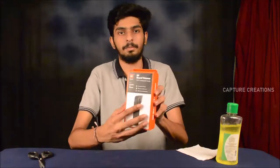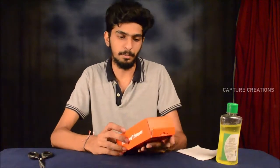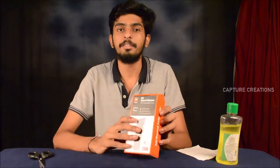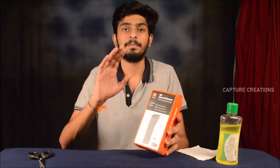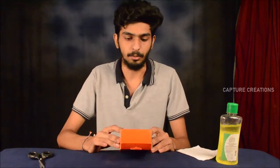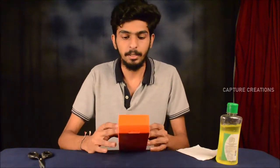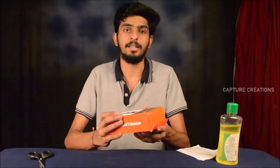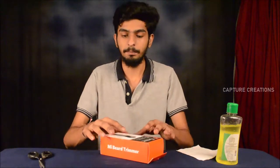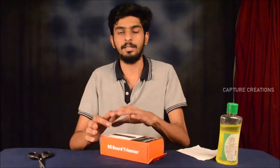Now this is our trimmer box. The main feature is called IPX7 — this is waterproof. Now we can see the main feature. I have a length setting. 60 minutes — it is cordless. The main feature is cordless.